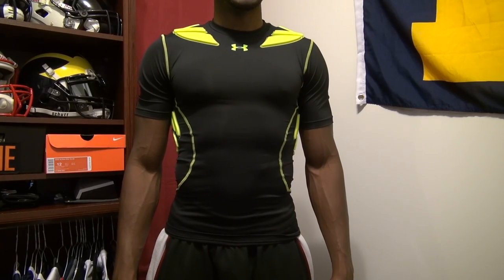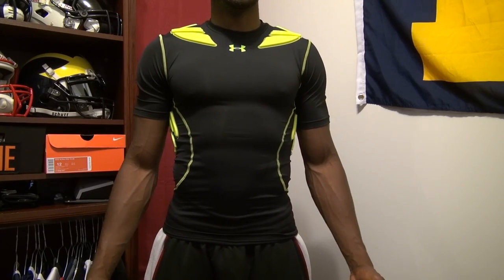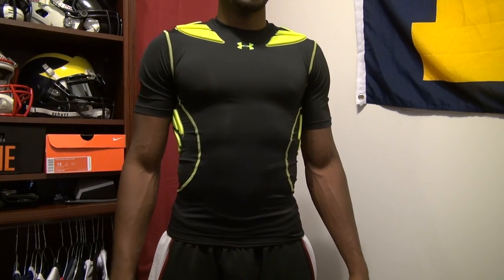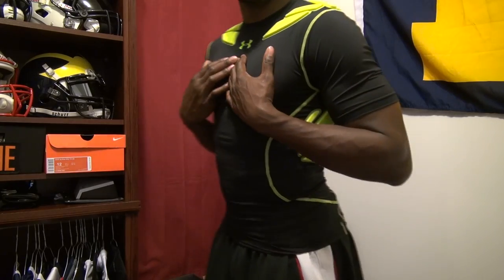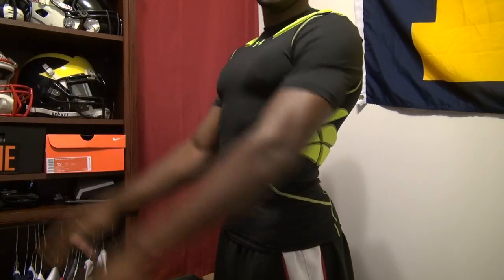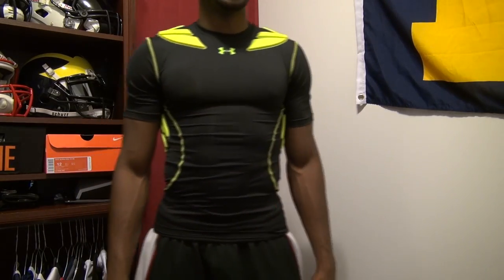First I'm going to start off by talking about size. The padded compression top fits true to size. This is a size large, which is the normal size I wear in Under Armour compression wear. As you can see it fits pretty well — it's not loose at all, and it still allows flexibility in your movement. That's something I really liked about the shirt.